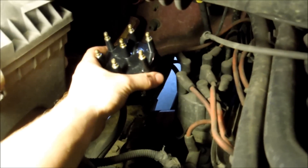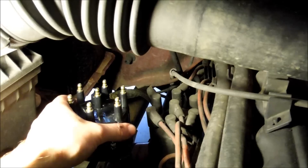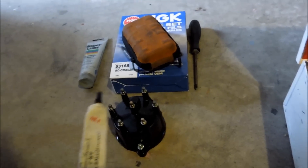The next thing we're going to be doing today is the cap and the rotor. This is really simple. Note the spark plug wire alignment — every spark plug wire is a different size and it sits in this trough in a certain way. There are different spark plug holders for the wires.